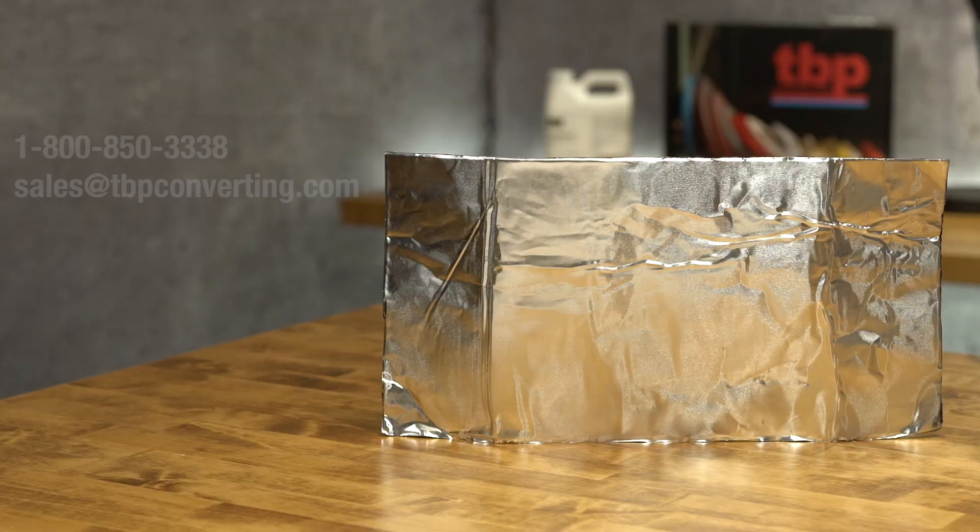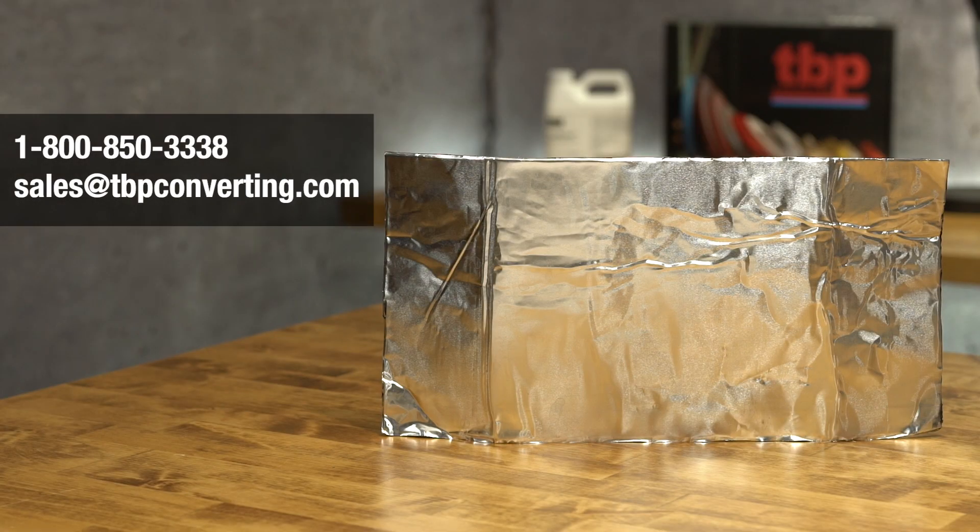We hope you enjoyed learning more about Cicadamp 630. For additional information on this or any other product, please call one of our product specialists at 1-800-850-3338 or send us an email at sales@tbpconverting.com. From all of us at TBP Converting, we look forward to working with you.